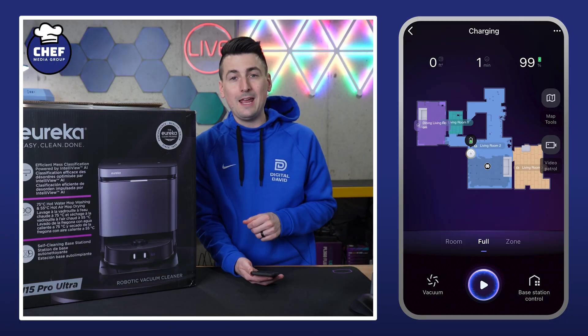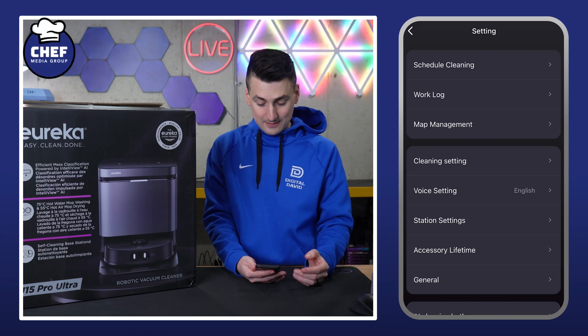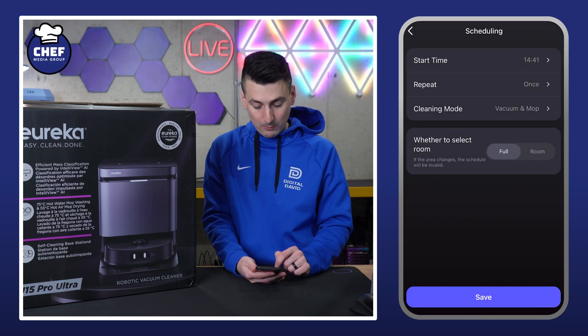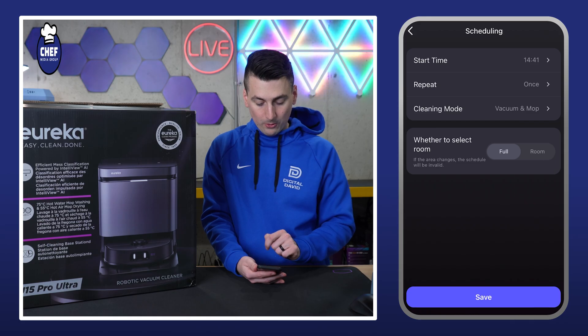Starting on the top right-hand side, in that corner you'll see three dots — this is going to be all of our device settings. First up we have schedule cleaning, so we can create a schedule if we want. Choose the start time, the end time, what mode you want — four options there — and then we can do full or room.